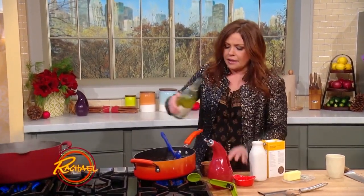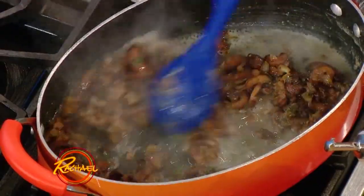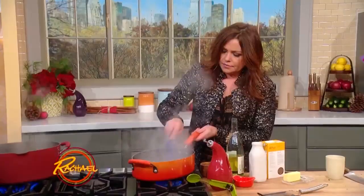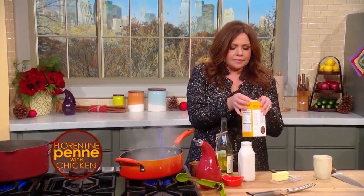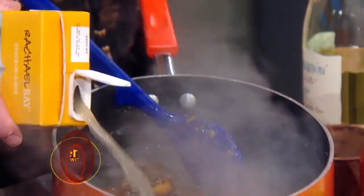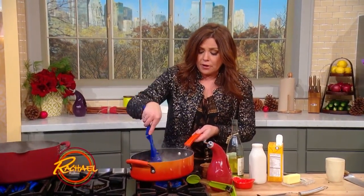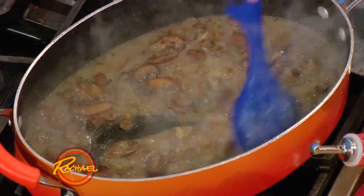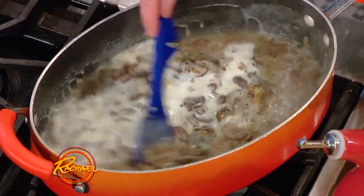Then we're going to add about a half a cup of dry white wine. Stir that around. You're basically making like a creamy chicken gravy. A little bit of chicken stock in a box, and then whole milk or half and half or heavy cream, whatever you have in the fridge. My husband drinks half and half in his morning coffee, so I'm going to add a little of that. And then we're just going to let this thicken up.